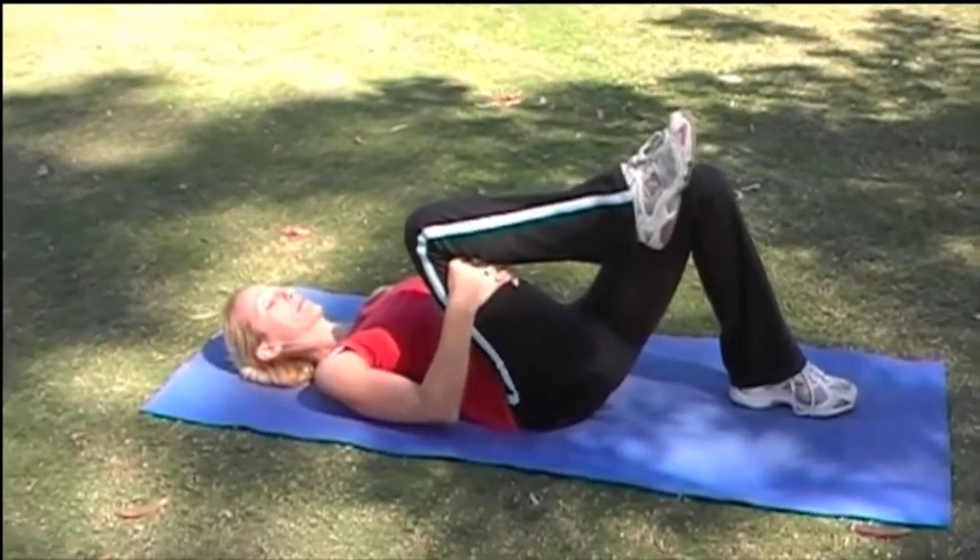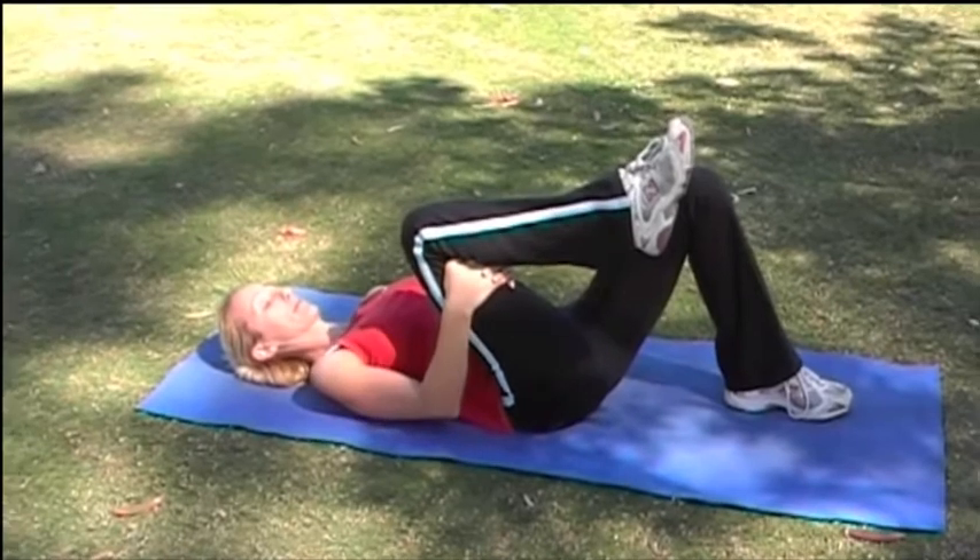Gently bring your knee into your chest. Make sure you don't grab your knee from the top but underneath your knee.